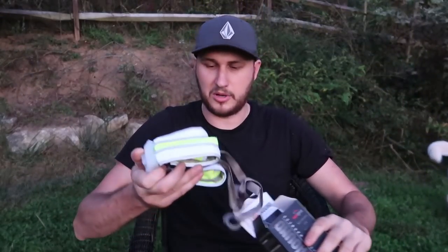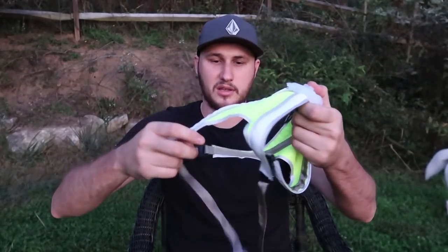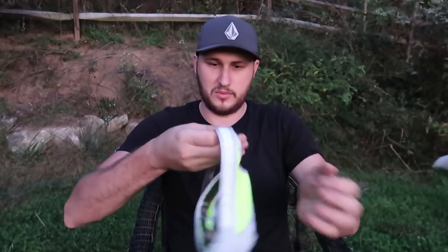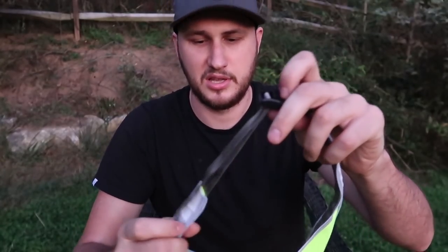First of all, I'm gonna get one of these — hopefully they already included the batteries, because if not we'll have a problem and I'll have to waste time charging it. To readjust, looks like it's simple — just readjust it and then it clips.